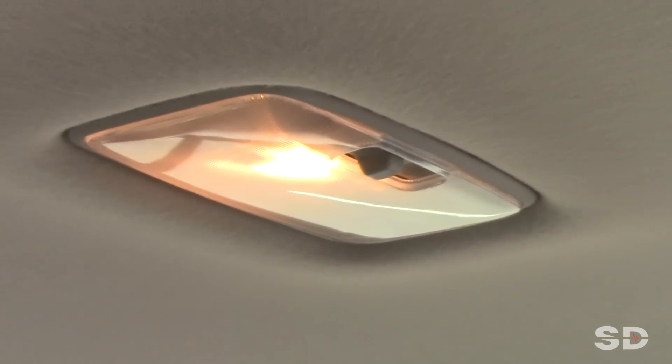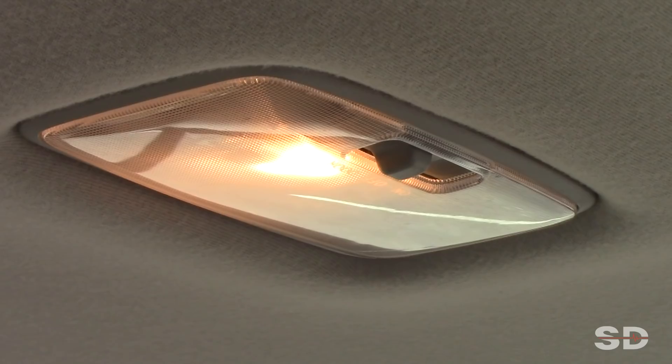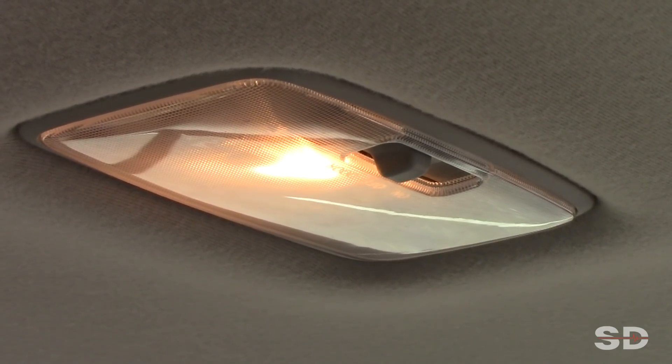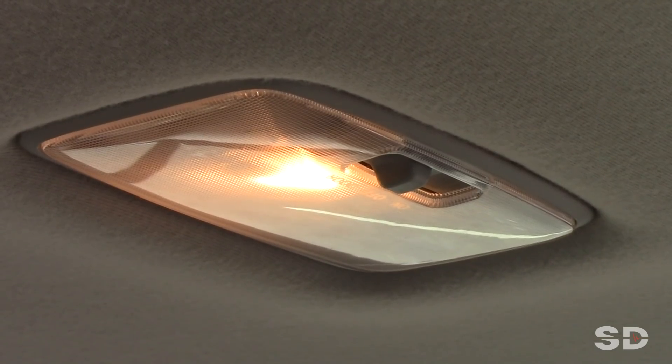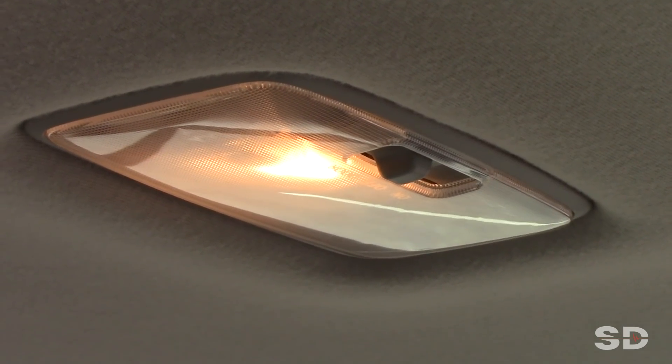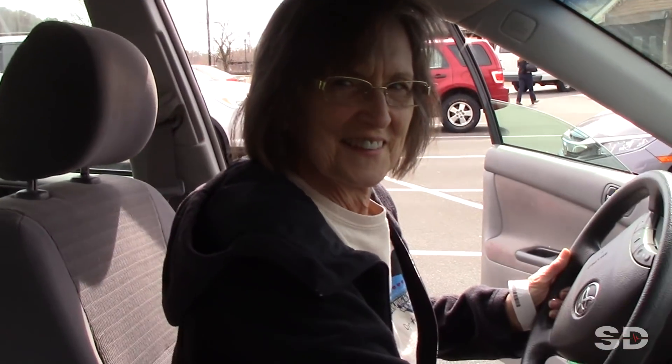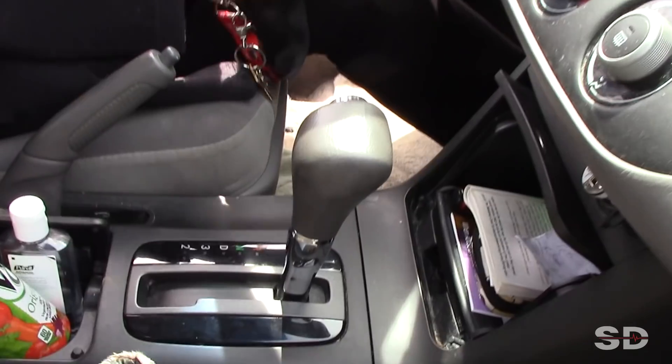Mom thinks she needed a jump, and I've taught you guys this before. Let's watch the dome light while we crank it — go ahead, mom. No change at all in that light, doesn't even dim whatsoever. And so what that's suggesting is it is not a battery, mom.